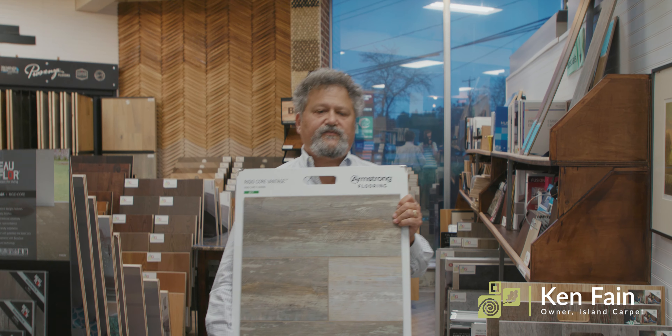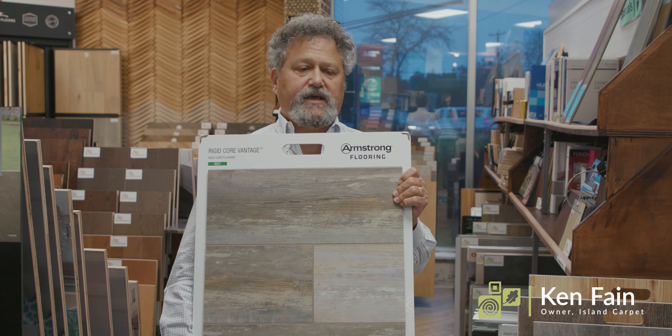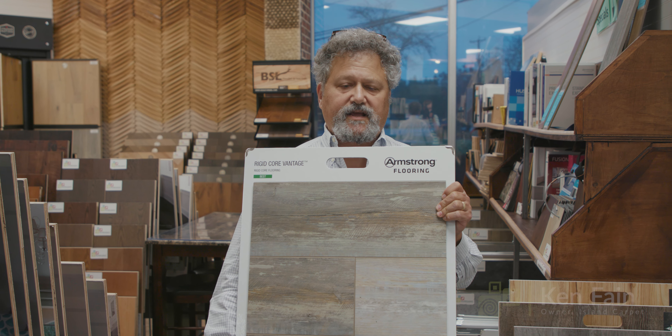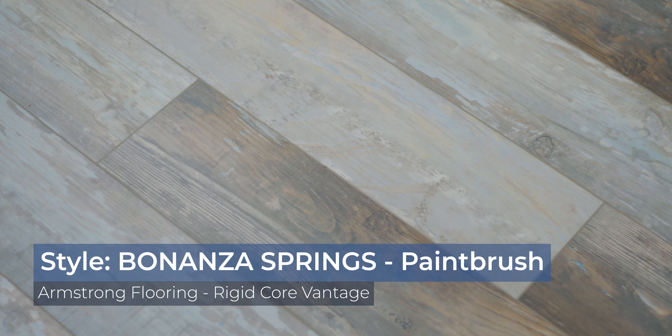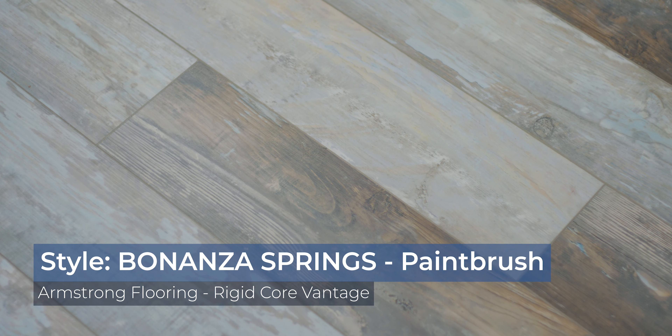One of my favorite LVT or LVP products — Luxury Vinyl Plank — is this rigid core product, and it's called Bonanza Springs Paintbrush.